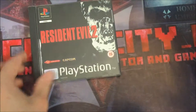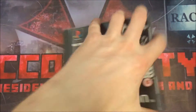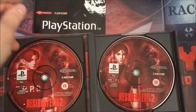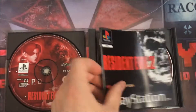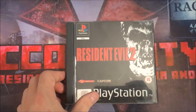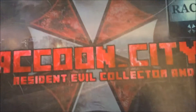This is Resident Evil 2 — just the standard black label. It's nothing really special, just a normal version, what you'd expect. It's got a nice cover and nice artwork on the discs as well. Resident Evil 2 is actually my favorite game of all time on any platform. I love the soundtrack, the storyline, the location, and the characters.